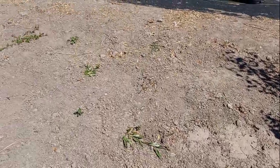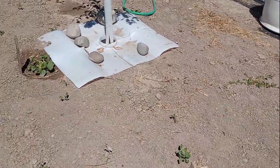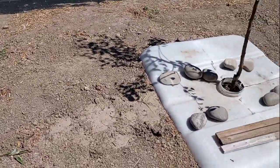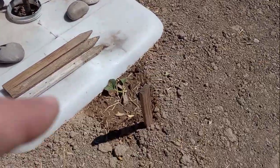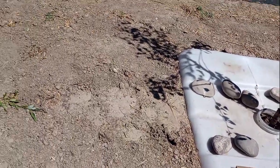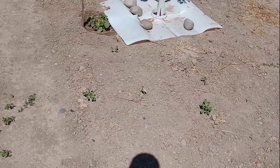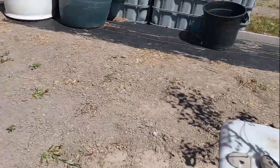Unfortunately, the rabbits got out here early this morning, late last night, and ate up five more of the cantaloupe plants and ate the top off of this one. So this one may or may not do anything. I got two good cantaloupes left and we'll see what happens.